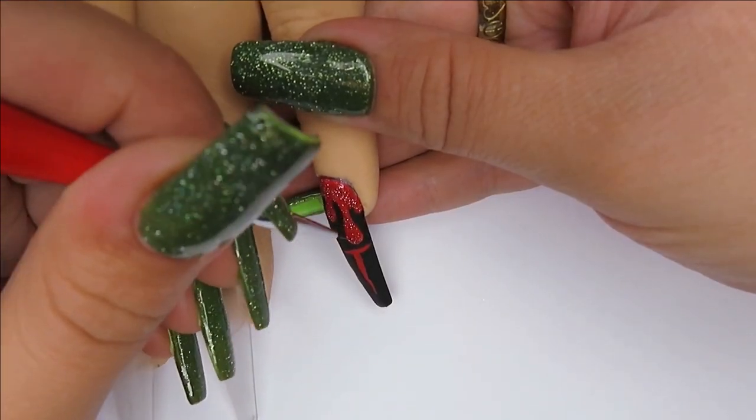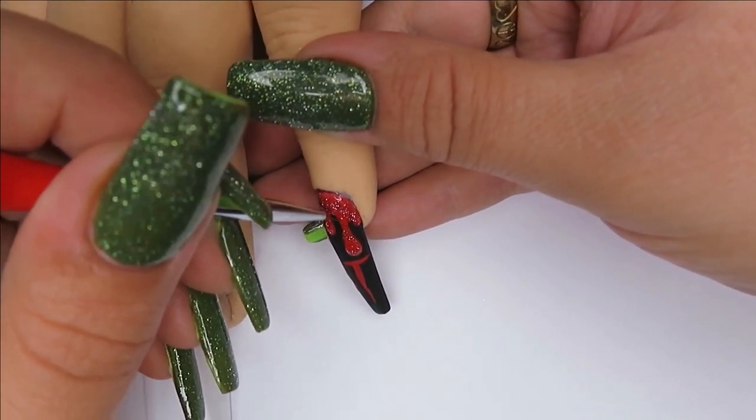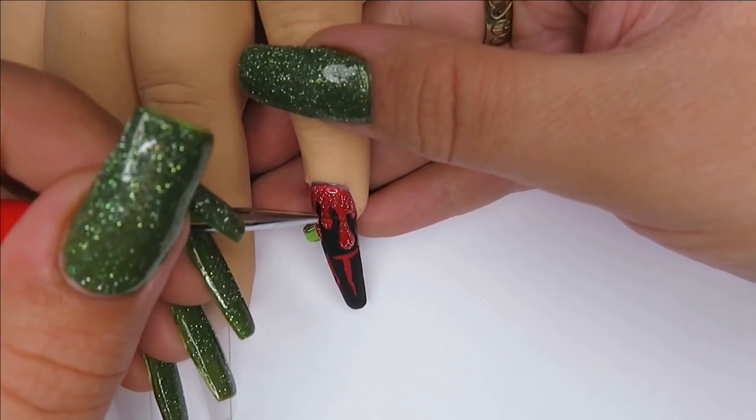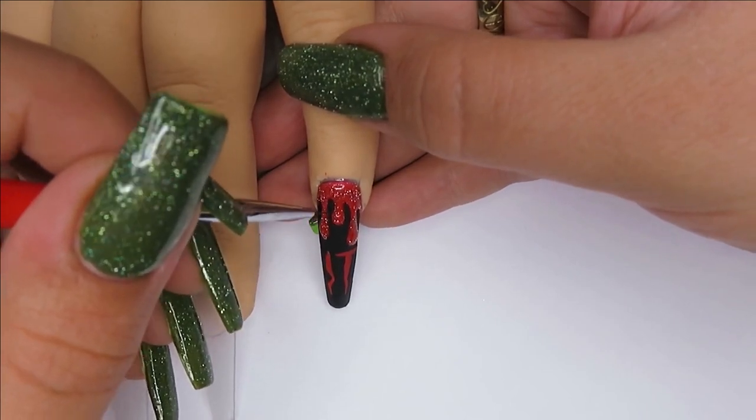That is all I'm doing with this nail — it's quite a simple nail. I generally don't really go too glamorous on baby nails. I just do a simple design and try to feature the middle finger and the ring finger a bit more. That's sort of where I've been going lately with nail art — they're like my two feature nails.